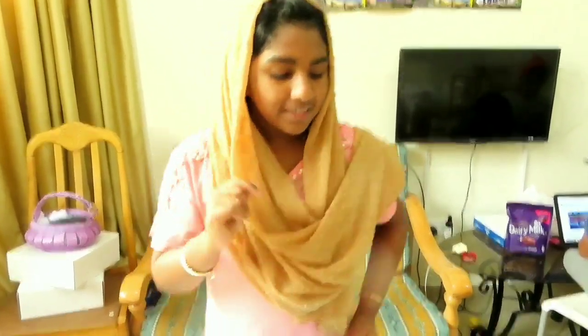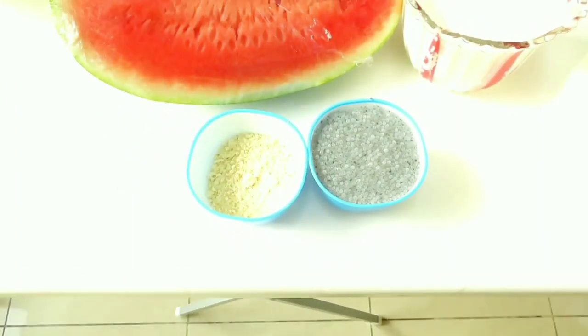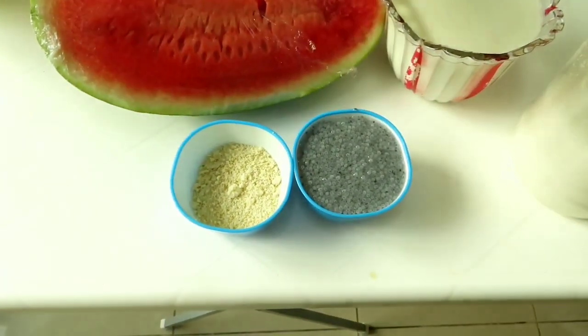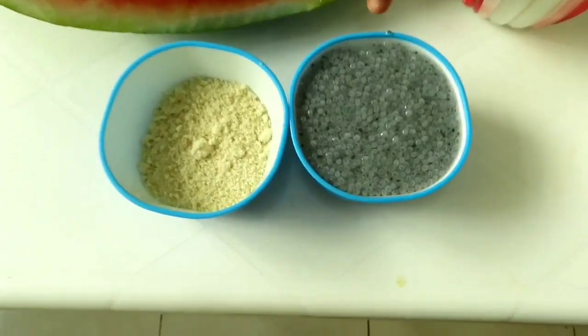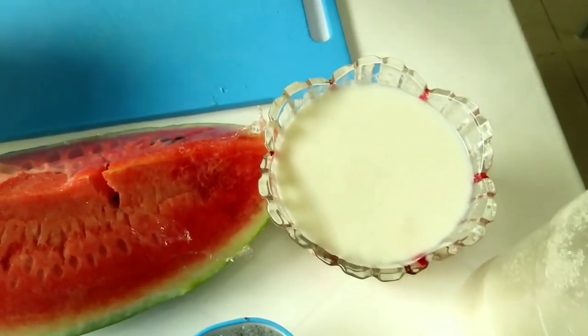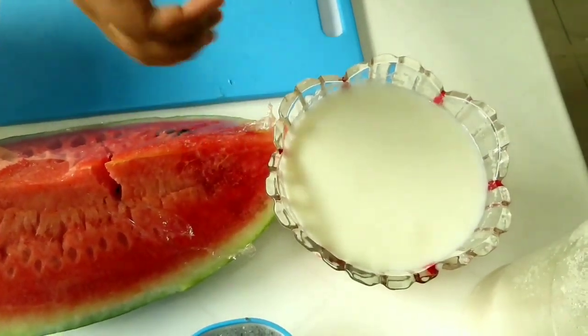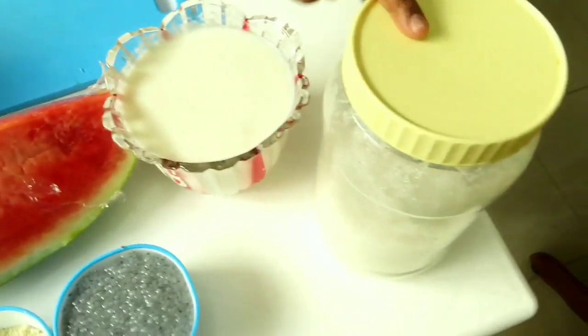Let's start with the ingredients. I am going to use 10 cashew nuts. We add watermelon, sugar, watermelon and sugar.